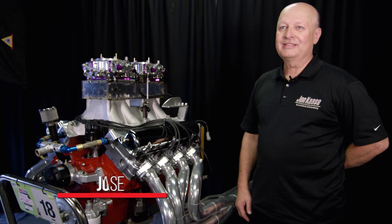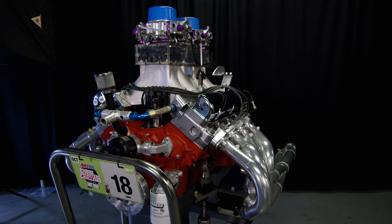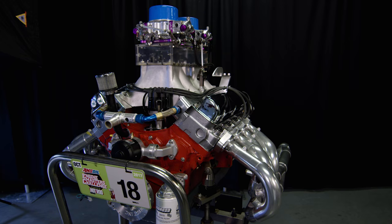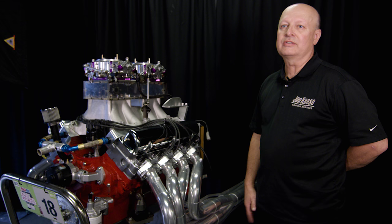I'm John Cozzi and this is my 2017 Engine Masters combination. I teamed up with Royce Breckler. He ran this engine here last year. It was a different color — it was green and it had a single four barrel, but he was nice enough to let me use it and then we did a bunch of modifications for this year's competition.